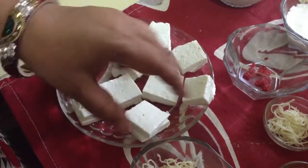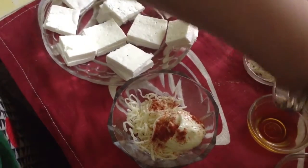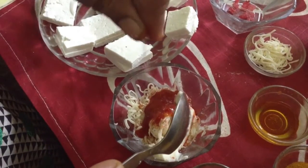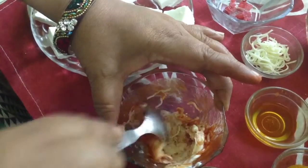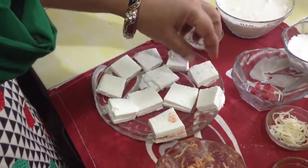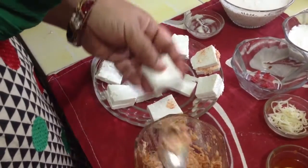We have to stuff the paneer cubes with cheese. I have taken mozzarella cheese and cheese spread, mixed together with a pinch of red chili powder, one or two teaspoons of tomato ketchup, and a little bit of salt — cheese is salty itself. Now fill the paneer cubes with this mixture, then shallow fry them from both sides on a non-stick pan with very little oil, while our gravy is getting cooked.